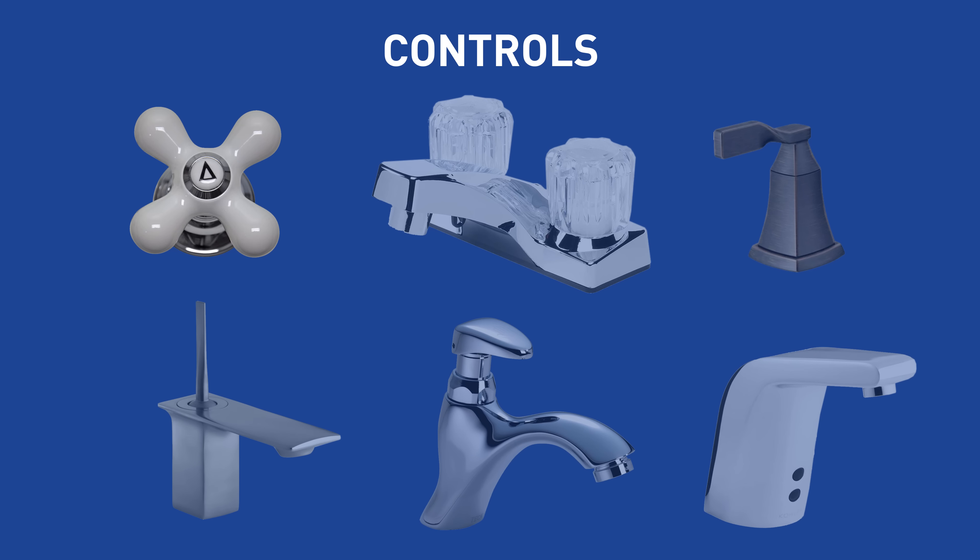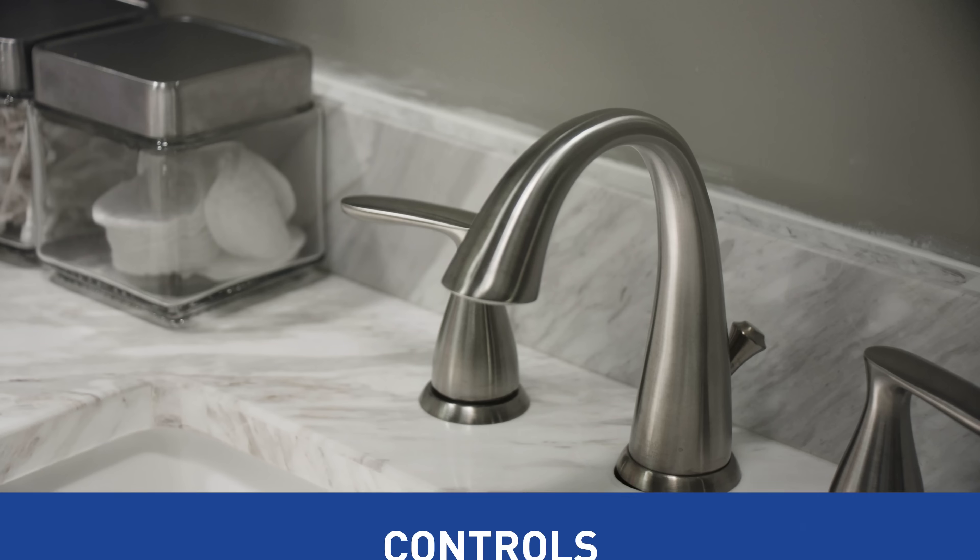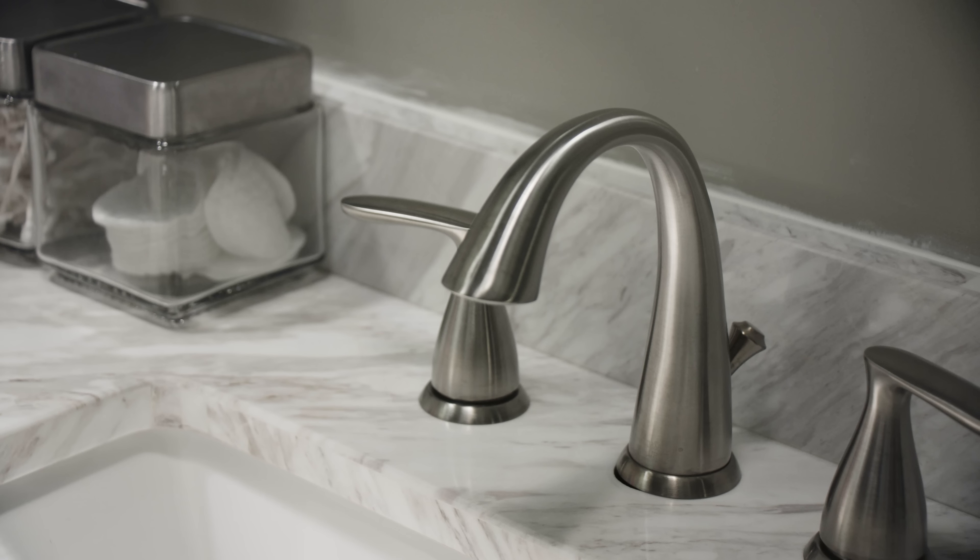Cross handles are a simple and elegant choice. Knobs work in a similar fashion but offer a different look. Lever handles are easy to grip and turn. Joystick handles work in a similar fashion but have a different range of motion. Push buttons are sleek and easy to use, and there are more high-tech options as well, including touch and motion activation.